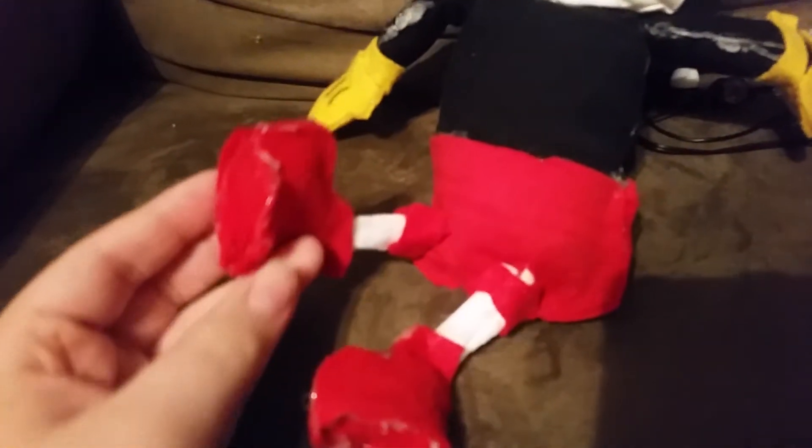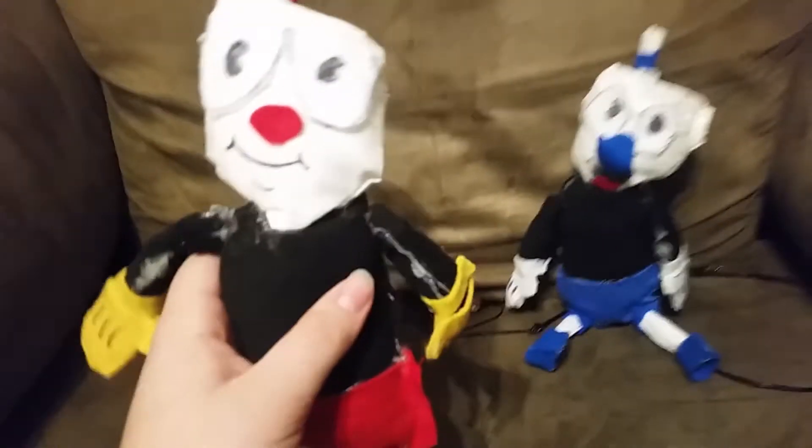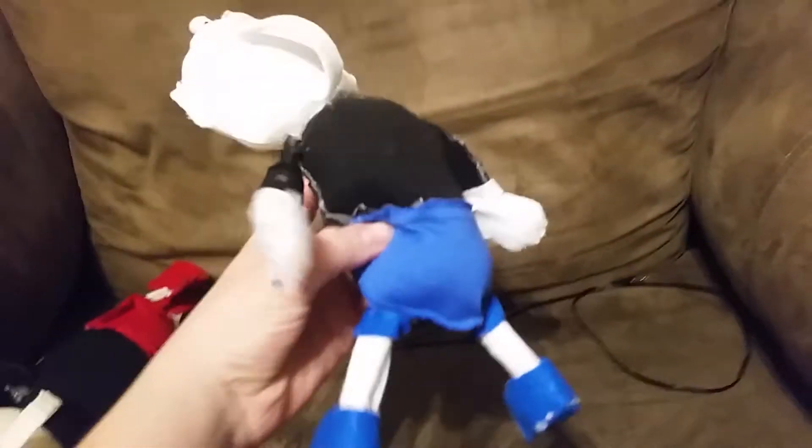You'll most likely see plushies that are this quality in like a carnival game, because the stuffing is so lightly done. I'm not that good with stuffing plushies, but I am okay at hot gluing pieces together. I hope you guys enjoyed this video — get ready for Cuphead and Mugman plush adventures and that kind of stuff.